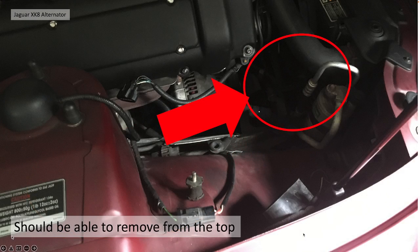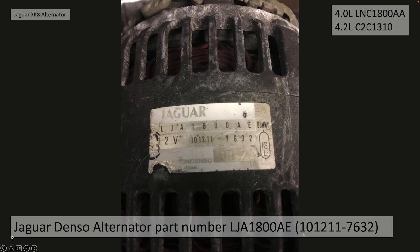Once you've got the alternator loose, it won't directly come out, but you can push it towards the radiator or the fan pack, turn it on its end, and pull it out with a bit of jigging and poking around. You'll find the top hose needs to be compressed a bit to get it out, but at least on the XK you can remove it from the top. Interestingly, my Denso part number was LJA1800AE because it was a very early part number. I think the Denso number is 1012117632 — quite an old Denso alternator part number and very difficult to find parts with that number specifically, but it's quite a generic alternator.